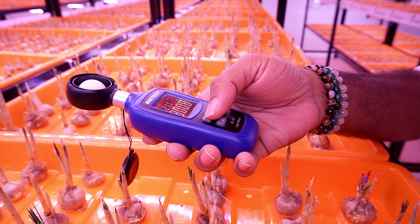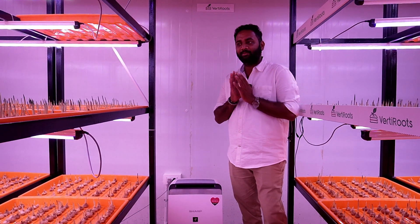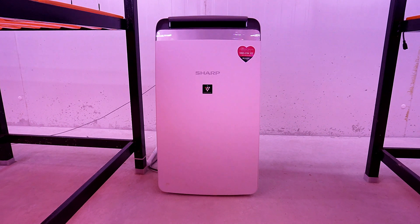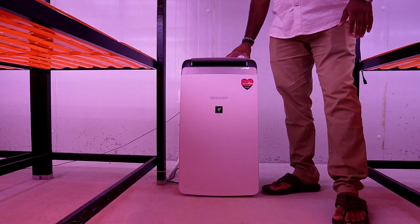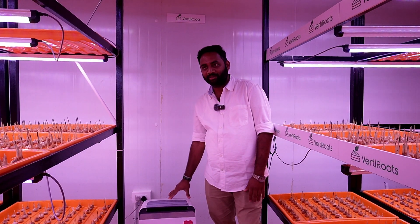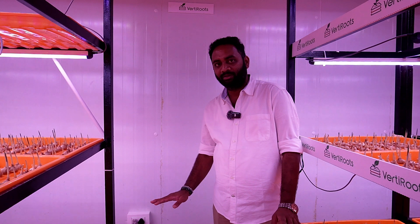We need to closely monitor all these things every day. Another important thing to maintain inside vertical farming is maintaining the humidity — that's the key important factor. To maintain that, we need to install a humidifier and dehumidifier. I am using a humidifier and dehumidifier here, which also helps in purifying the air. The capacity of this product is based on the room size. For my room size, this product is enough — it can maintain humidity for 600 to 800 square feet of room space.